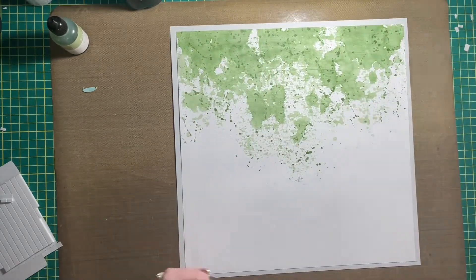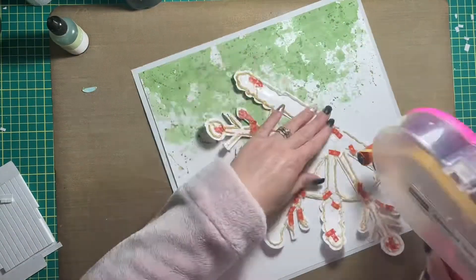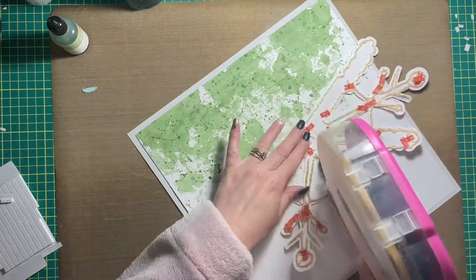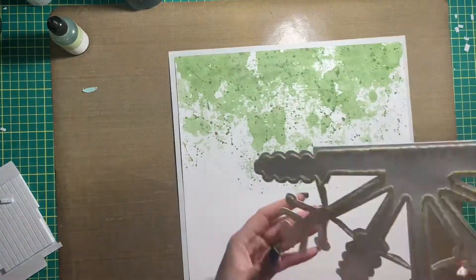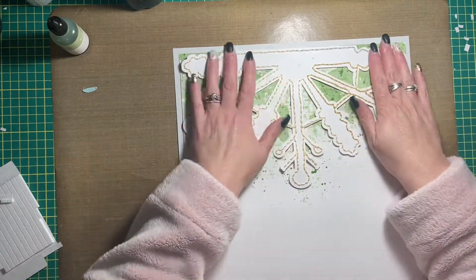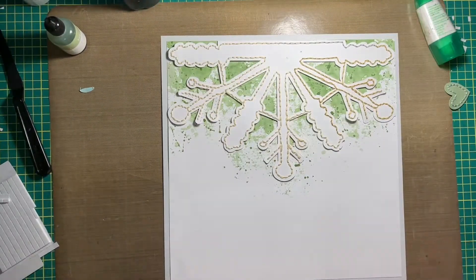I did the background off-camera because I was working on my hand stitching while it dried. I let it air dry instead of using my heat tool to speed up the drying process, and then once it was dry I went back and added some splatter to the background as well.